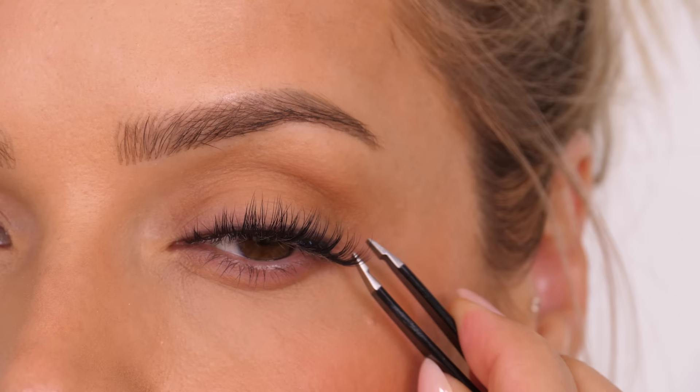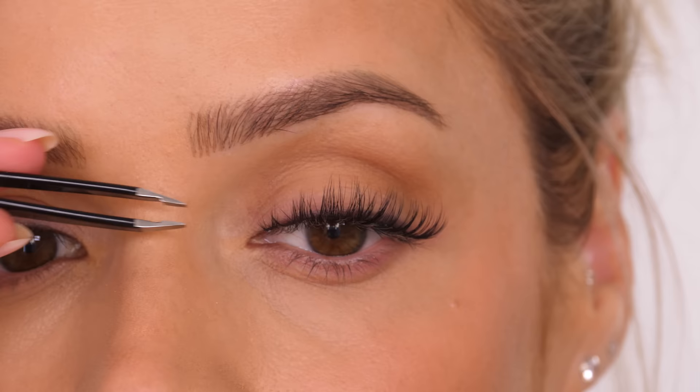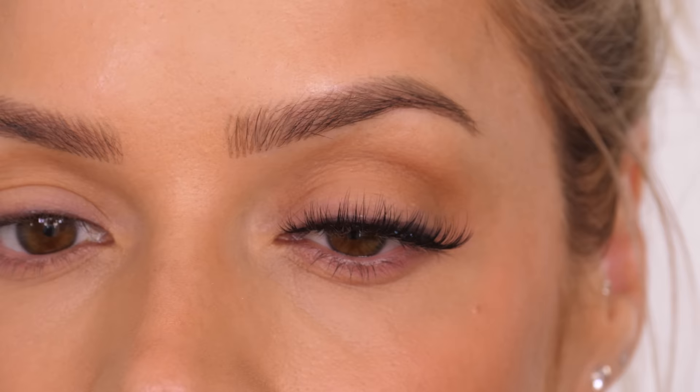It should lay flat against the root of your natural lashes but it should also butt up against the skin, and this is going to prevent any gaps between your natural lash and your false lash. Then just do the same on the inner corner as well.